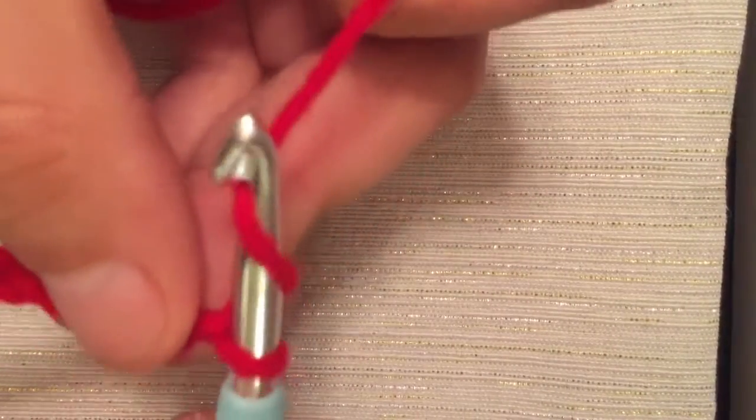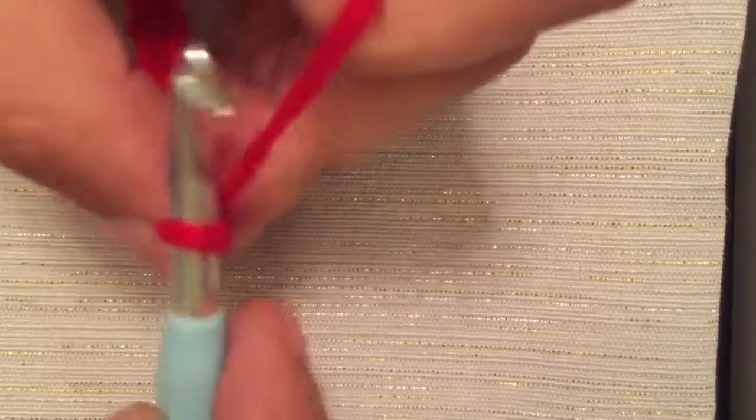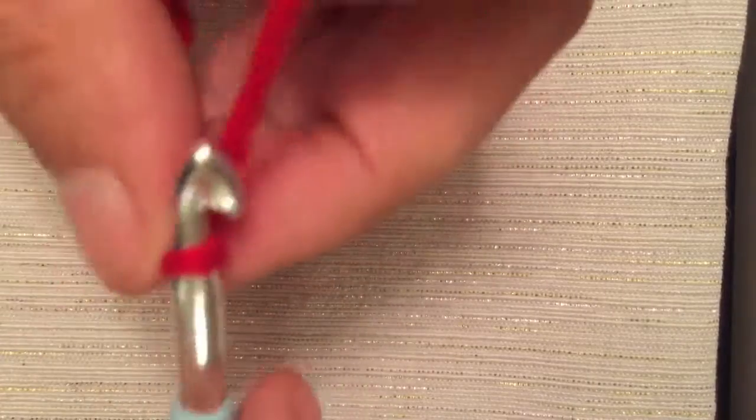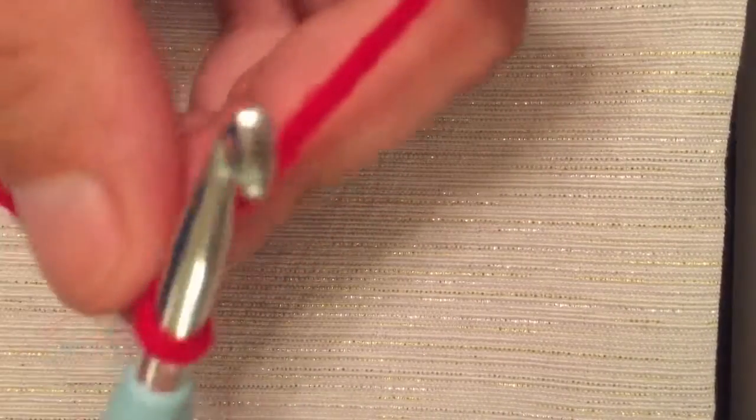Just wrapping around and pulling through — once you practice this simple little motion of going through and going through and going through, that is what you'll get. It will form the basis of just about every single thing that you crochet. Thank you very much and I hope it helped.